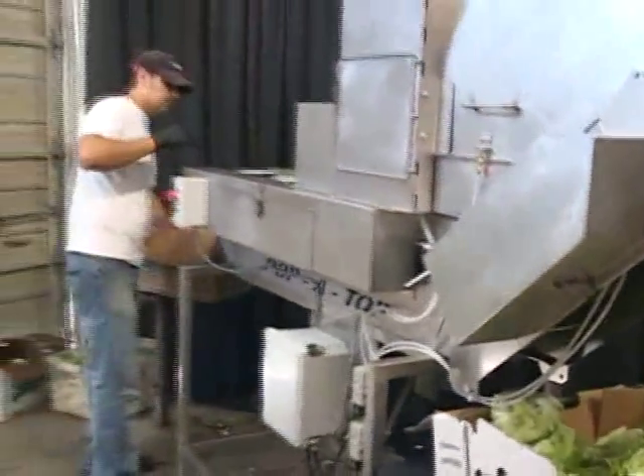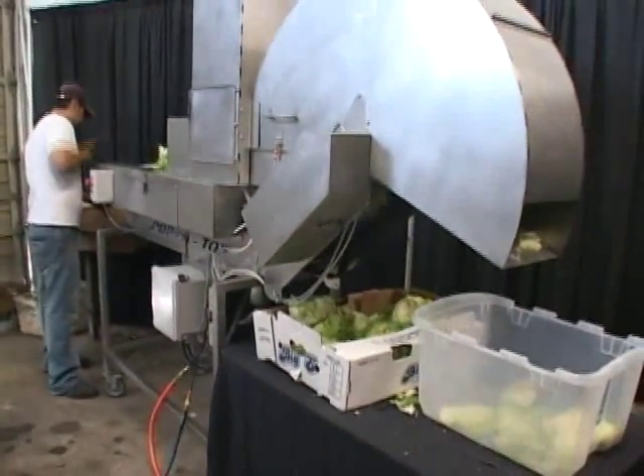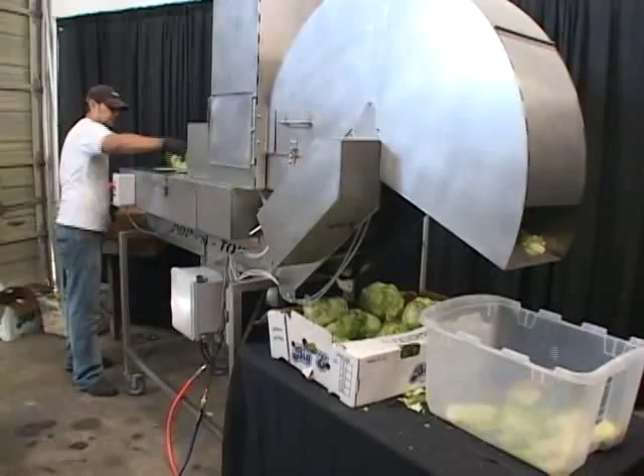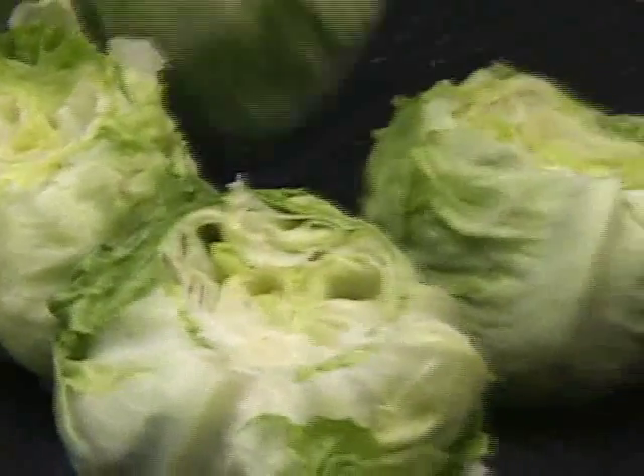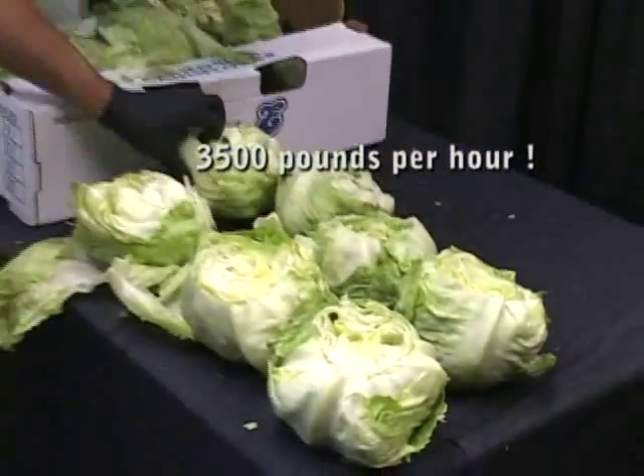Our Papa Top unit will also bowl out lettuce. If you were to do this with just manual labor, you could only do about 280 pounds of lettuce per hour. But with a Papa Top machine, you can do as much as 3,500 pounds per hour of bowled out lettuce.